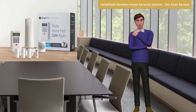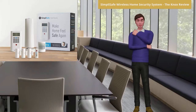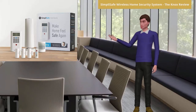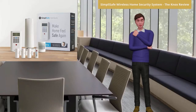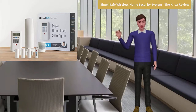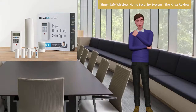Based on this SimpliSafe wireless home security system Knox 2018 review, you should purchase the SimpliSafe wireless home security system if you are concerned about the security of your primary residence and safety of your family. The system works, is affordable, and easy to install and set up. In addition, there are many additional features available for you to acquire. So, what are you waiting for? Get the system now.